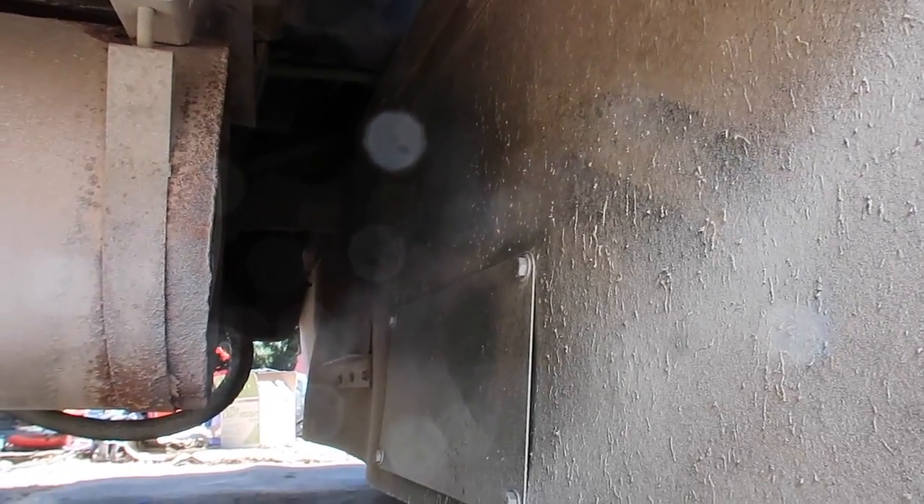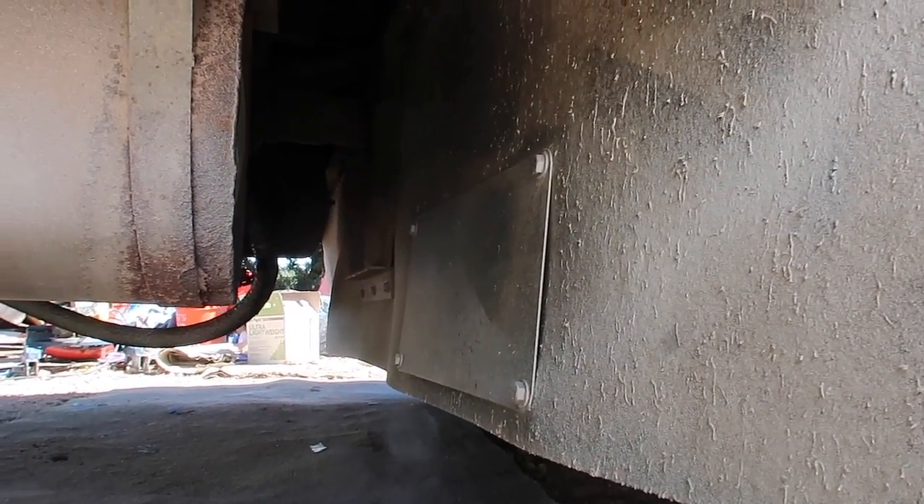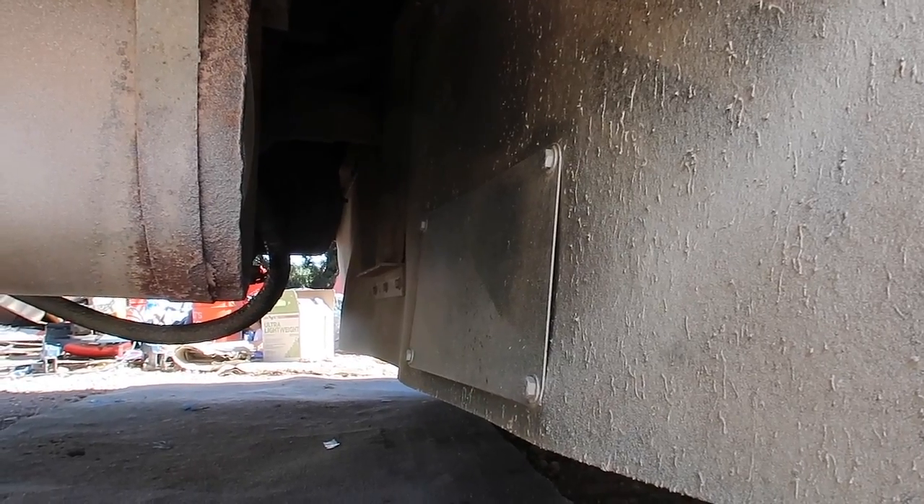This is just another shot of the continuous mud flaps and how they go across here. It's not going to be a big deal to pull it off — it'll take me a couple hours maybe. And then I'll be able to put on my rear leveler cylinders.